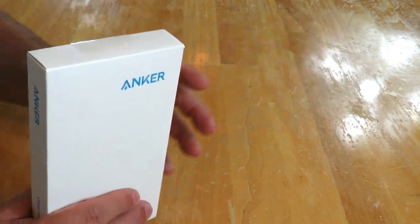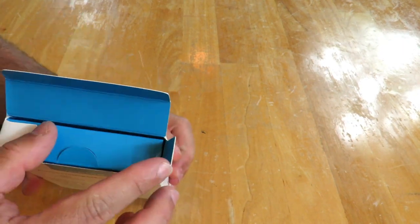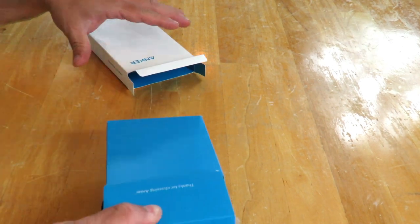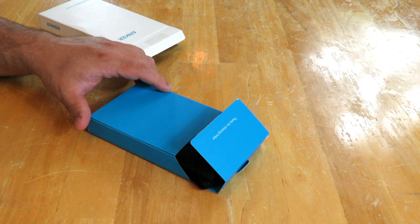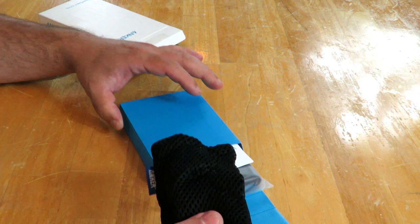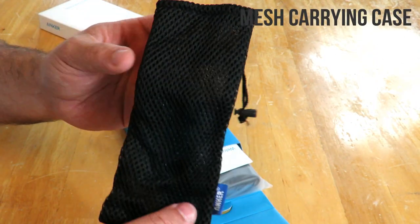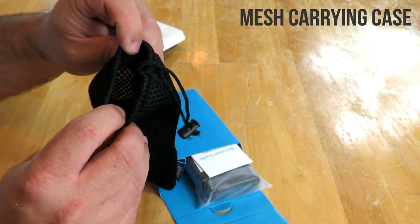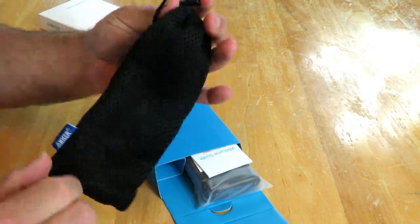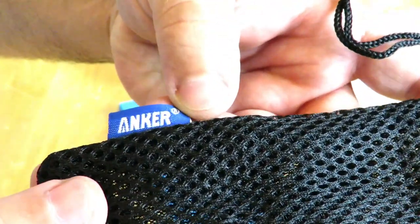Alright, I'm going to go ahead and open it up and pull it out. Taking it out, first off we have the carrying pouch — you can dump the Anker in here, zip it up, and go. You can see the material and there's a little tag that says Anker.